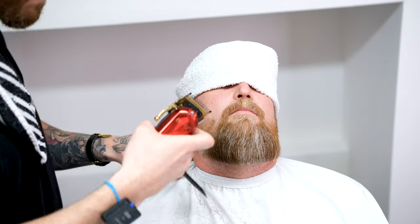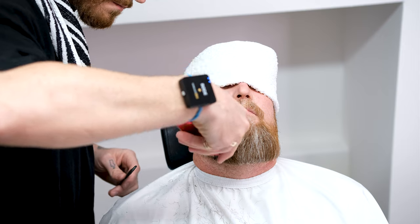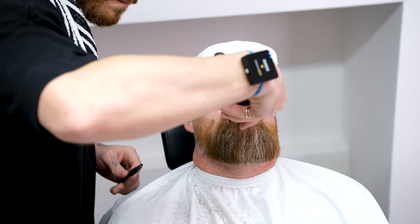To make any refinements, attach your grade one with an open lever and lightly remove any stubborn hairs that are sticking out. This grade one is also perfect for removing the hair around the bottom of the lip.